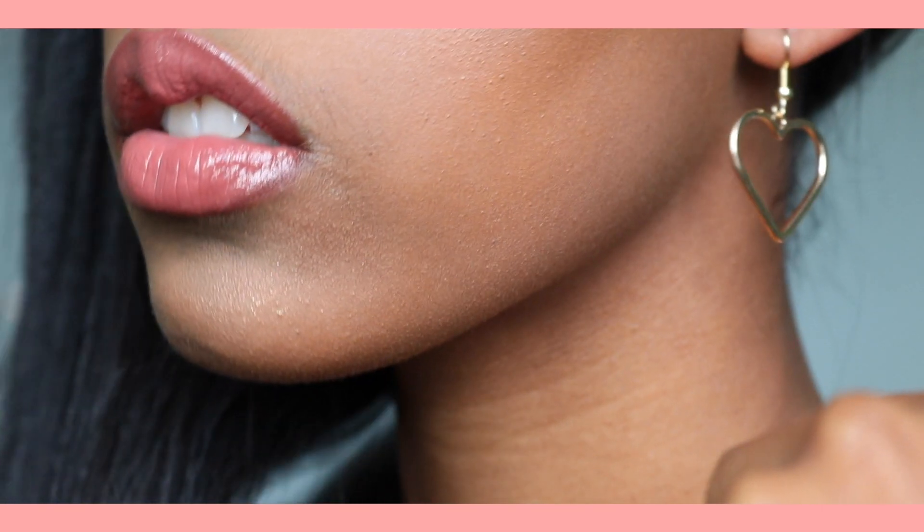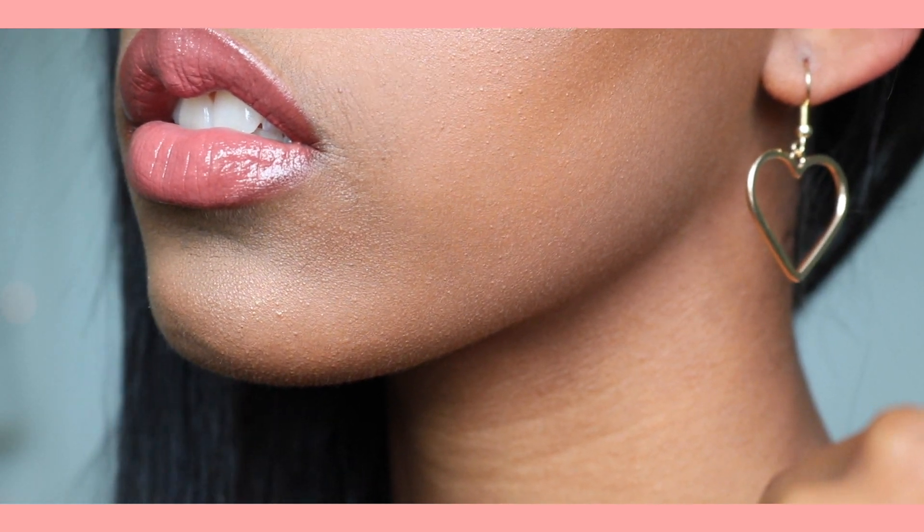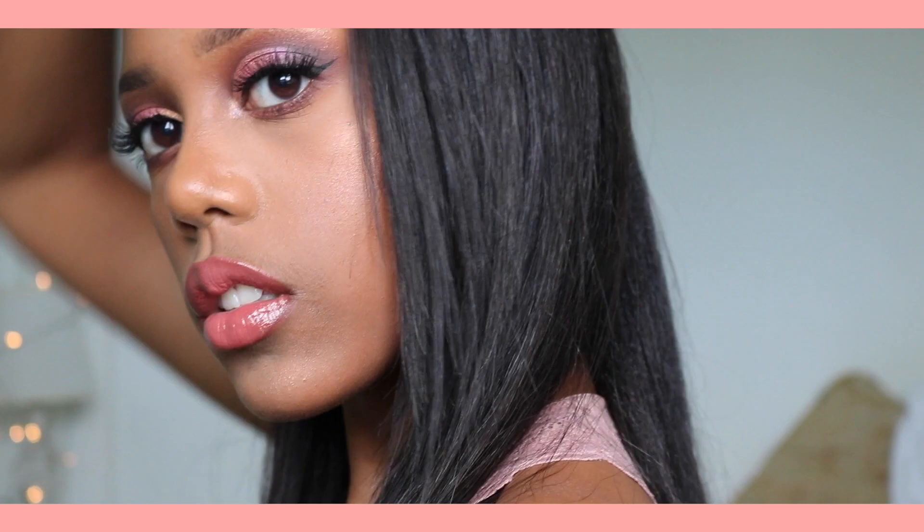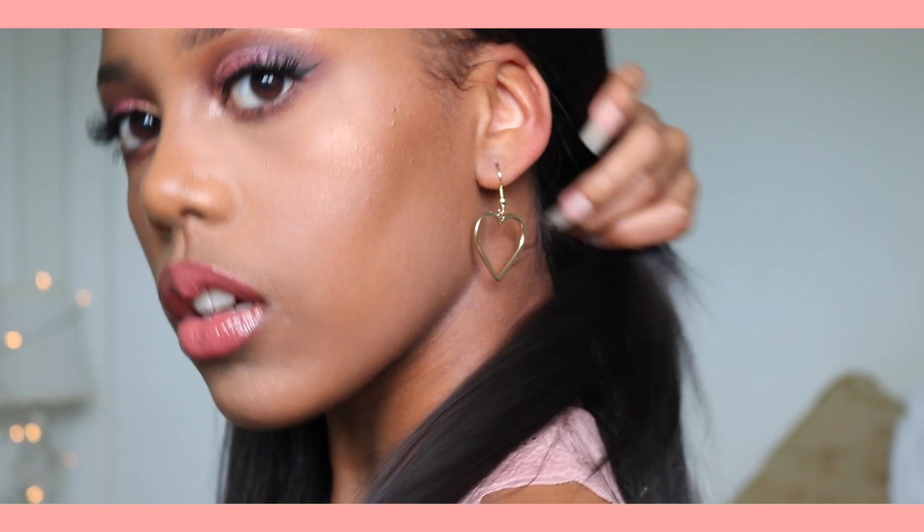Hi everybody, welcome to my channel. My name is Leah and today's video is on this rose gold half cut crease eyeshadow. If you'd like to see how I achieve this look then please keep watching.